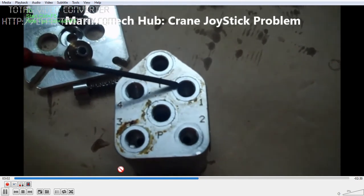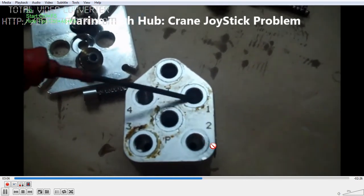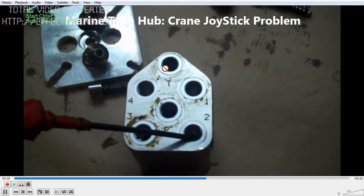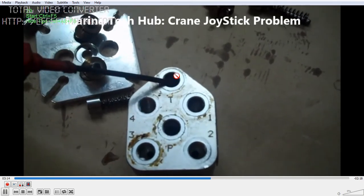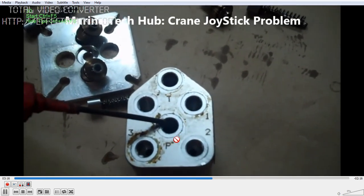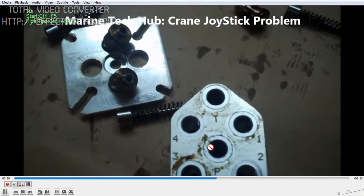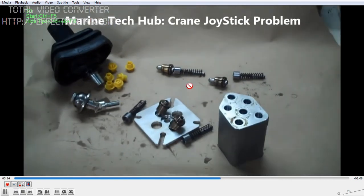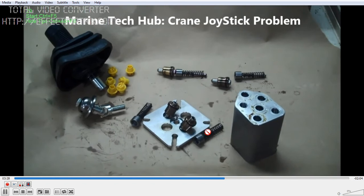Ports 1 and 3 we are using for moving hoisting up and down. Ports 2 and 4 we are blanking out. Then we have T and P ports - this is the hydraulic oil coming from the system. When you activate it, the oil will come from ports 1 and 3 and push the motor for hoisting. You can see I have removed all 4 spools here.